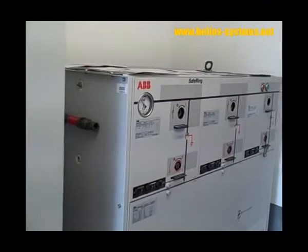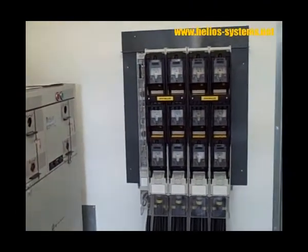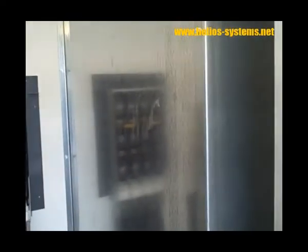Then we have the fuses between the inverters and the medium voltage transformer. This is the air filter and then we have two, three string boxes.